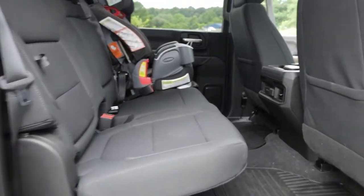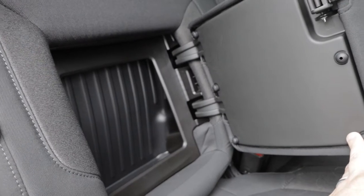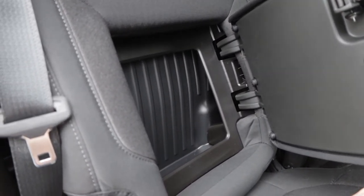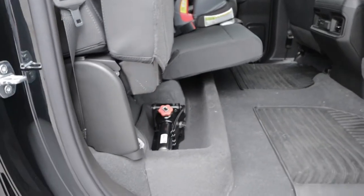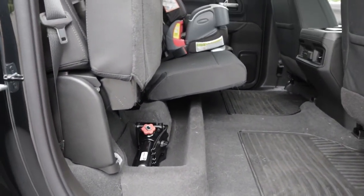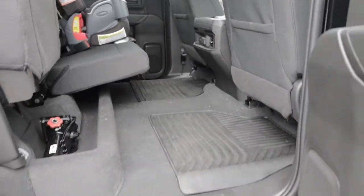One cool thing the kids found is that this seat actually comes down and has some extra storage in here — we end up putting some valuables in there when we get going. The kids love it; they've put their stuffed animals in there. These seats also fold up, and as you can see there's the jack — on the other side is the torque wrench. These storage compartments are pretty large.